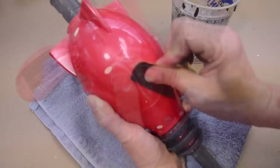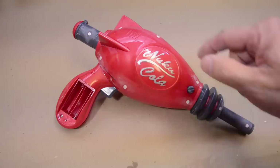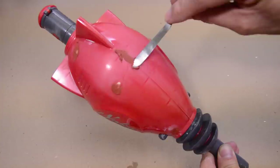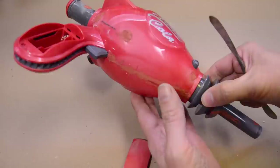Now we're going to take some Bondo glazing spot putty and a metal spatula, and cover the Bondo areas and the sanded spots. The Bondo is good, but it still has a little bit of groove and texture to it, so the spot putty will make it nice and smooth. I'm going to cover the top seam and bottom seam as well. Now all the nooks and crannies are filled in. We'll let this dry really good, then come back with 400 grit sandpaper and wet sand it one more time.